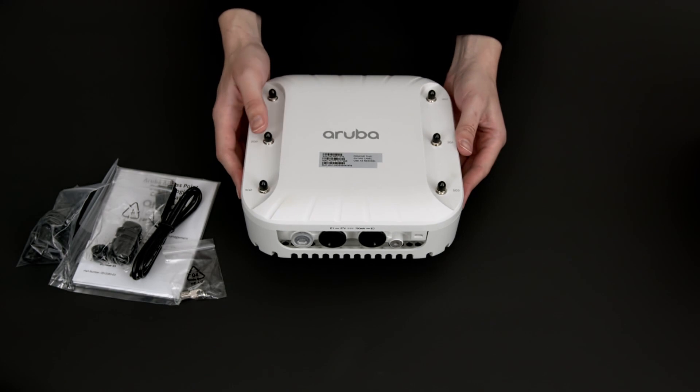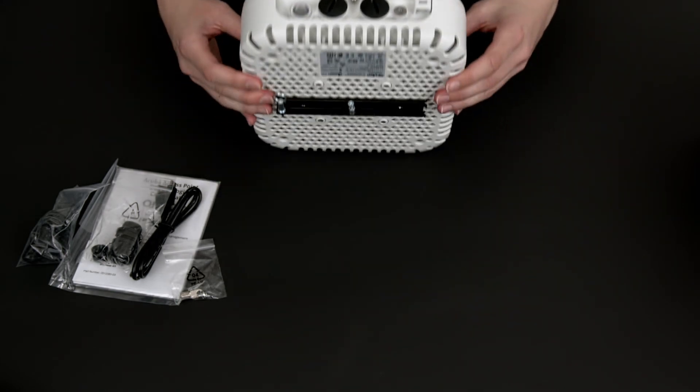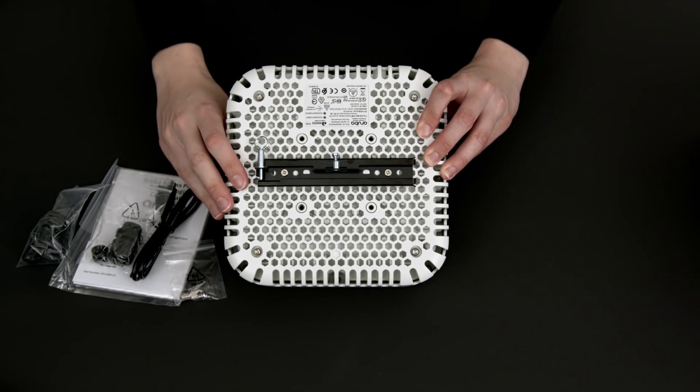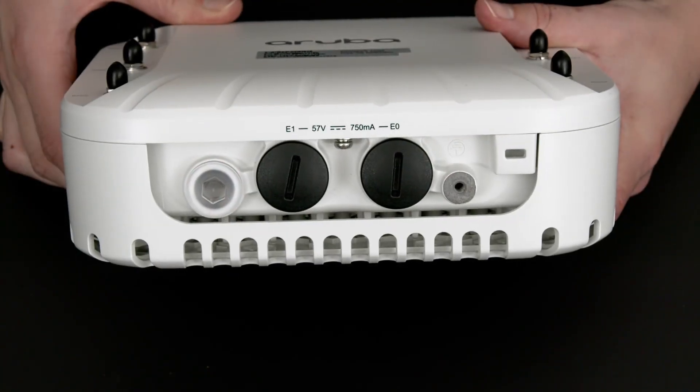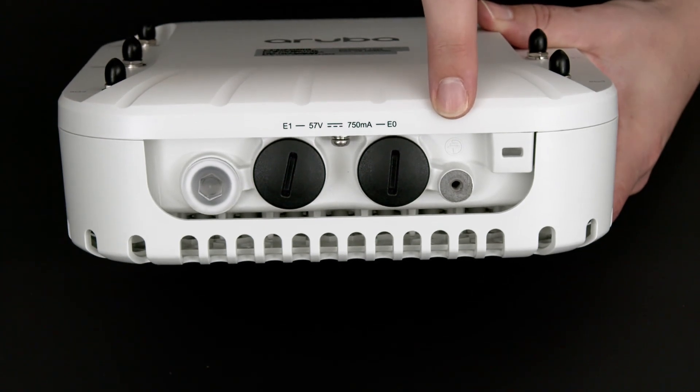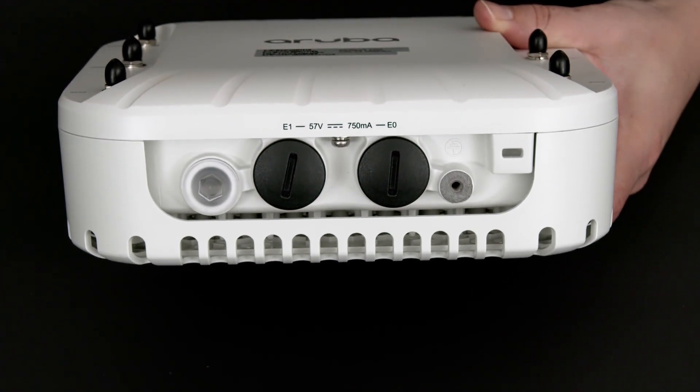The AP518 ships in a ruggedized enclosure with the mounting attachment already pre-installed. We will cover the mounting options in a separate meeting. On the side, you will find your grounding connector, into which you should install the grounding lug and use it to earth the device properly after installation.